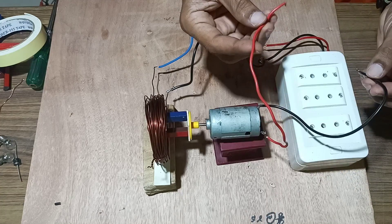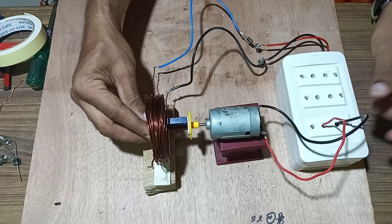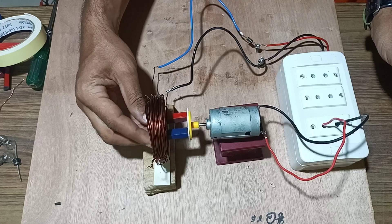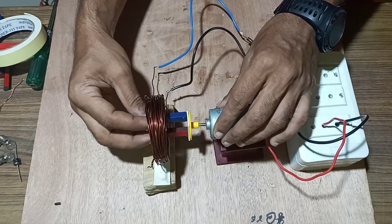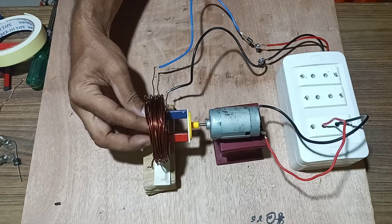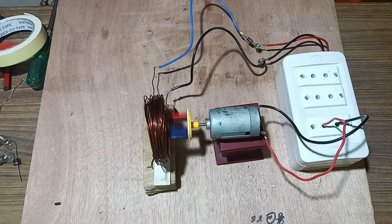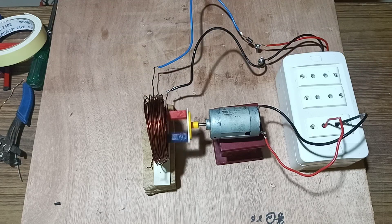Fix the terminals of the coil inside the terminals and give a turn to the shaft of the motor by catching the magnet. Check whether EMF is generated or not — slowly give a turn to the magnet. Once the turn has been given, the magnet slowly moves inside the coil, generating EMF.